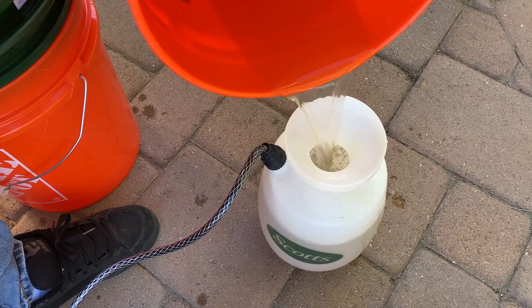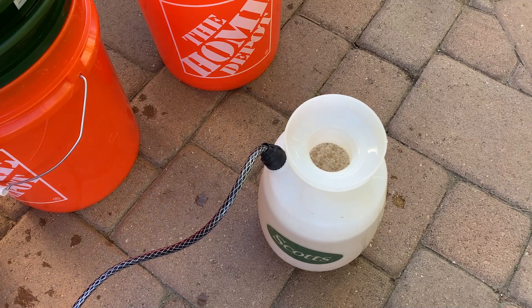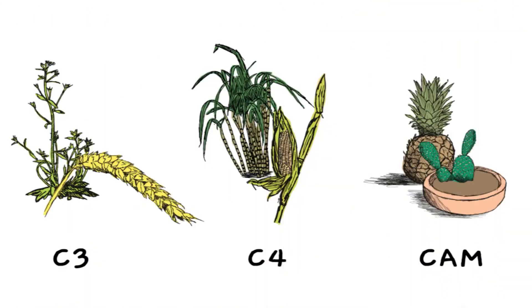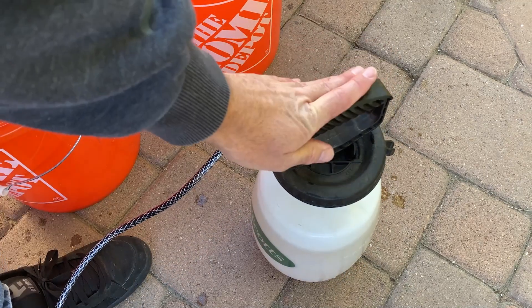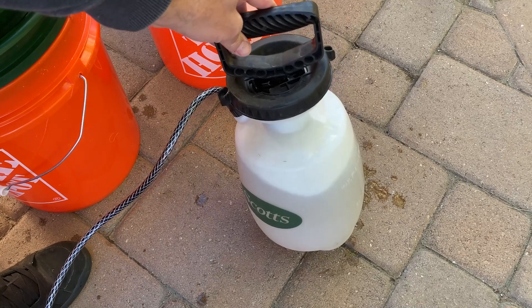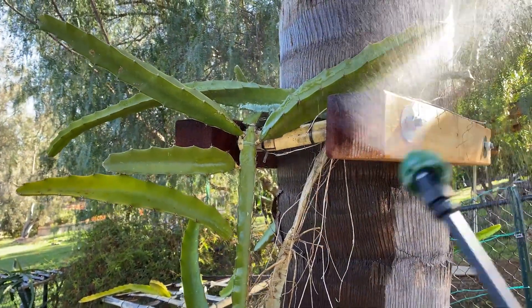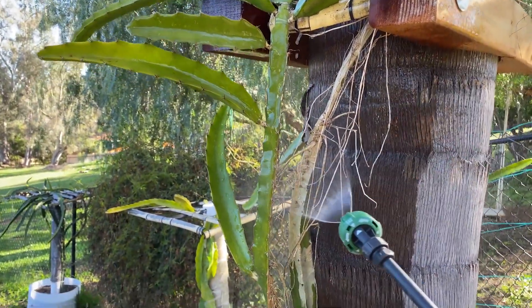For demonstration purposes I am doing this in the morning, but that's the worst time to spray your plants. You want to spray in the evening — right at dusk or during twilight — especially with dragon fruit because of CAM photosynthesis. Dragon fruit and other epiphytic cacti photosynthesize at nighttime instead of the daytime, so with all the pores and stomata open, this will penetrate into the plant, which is exactly what you want.